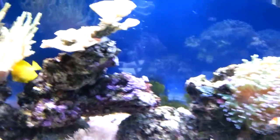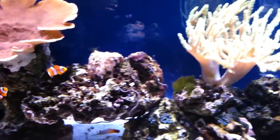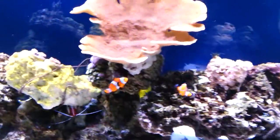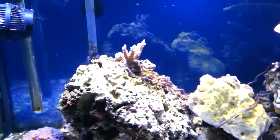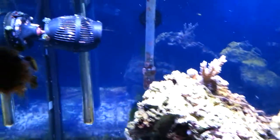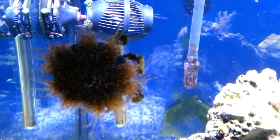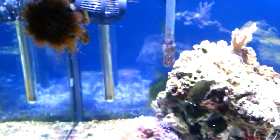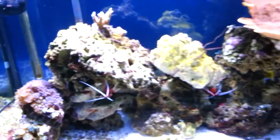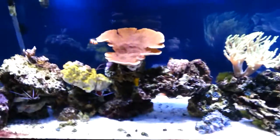I've got some clown fish, yellow tang, and fire fish. I have a couple of royal grammas that I've got in quarantine — they're not in the tank yet. I've got some tuxedo urchins, lots of mini and medium sized brittle stars, Naserius snails, etc.